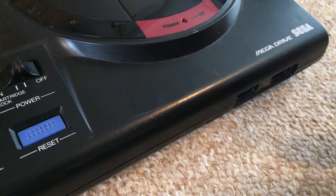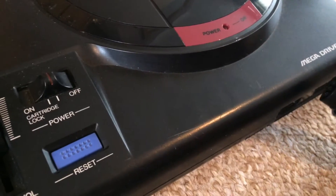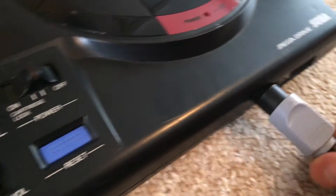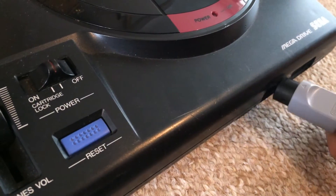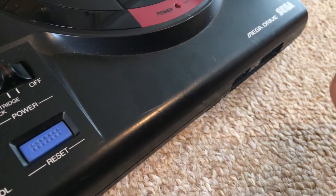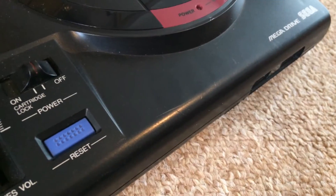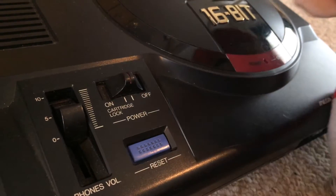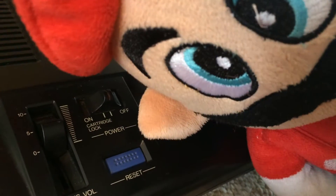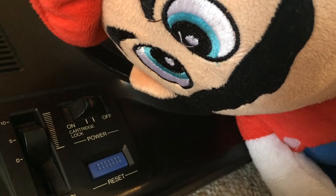If I was able to put my Nintendo 64 controller into the control port of the Sega Mega Drive it would completely upgrade its power. But alas they made it a completely different shape.